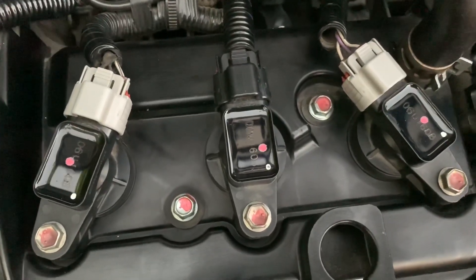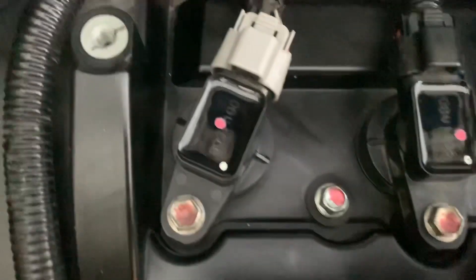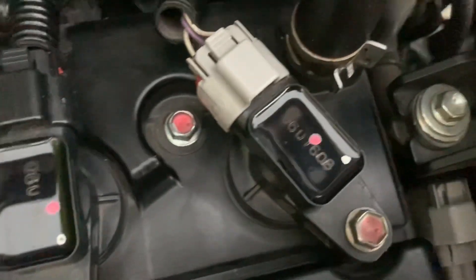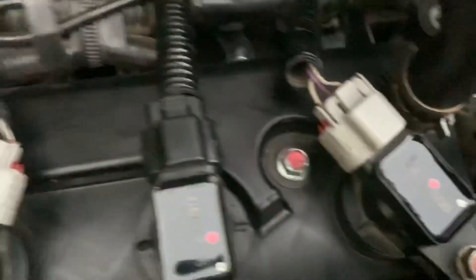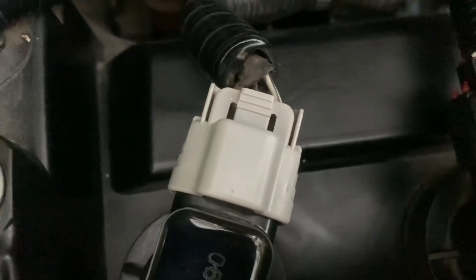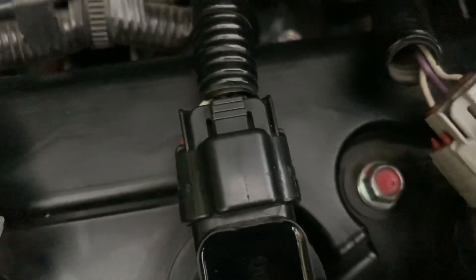These are the three spark plug ignition coils. They are holding three spark plugs located on top of our engine. And those are the three wiring harnesses.